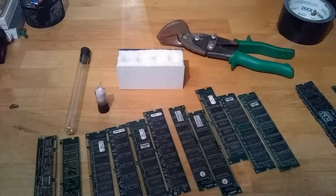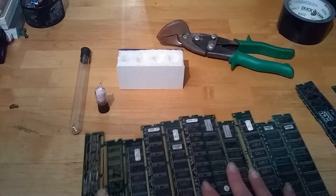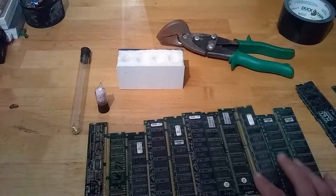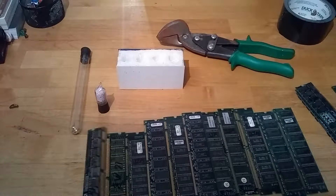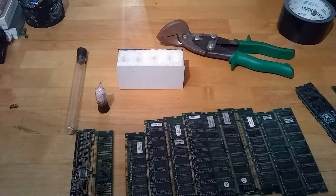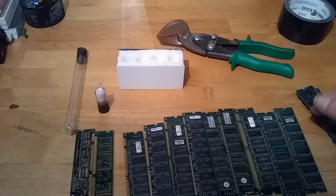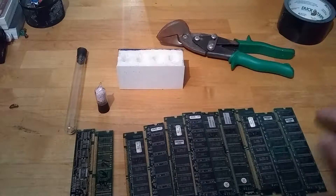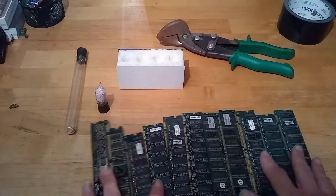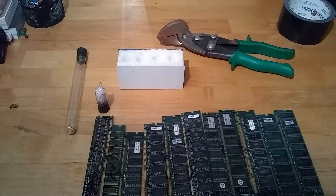Aside from moving, I've also been sorting out some memory modules that were given to me by an ex-roommate. I have an 8-meg module, a 16, a whole bunch of 32s, a triplet of 64s, and a 512. Everything smaller than 64s I'm going to be trimming and extracting the gold from, and that's going to be an upcoming Element video.